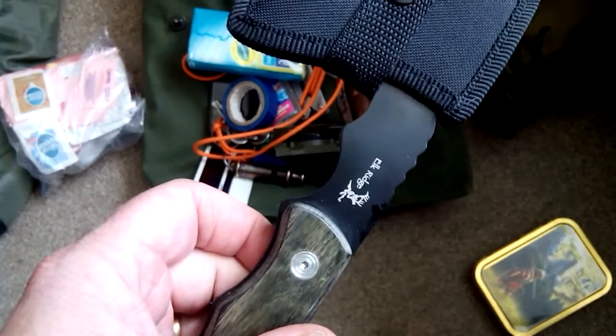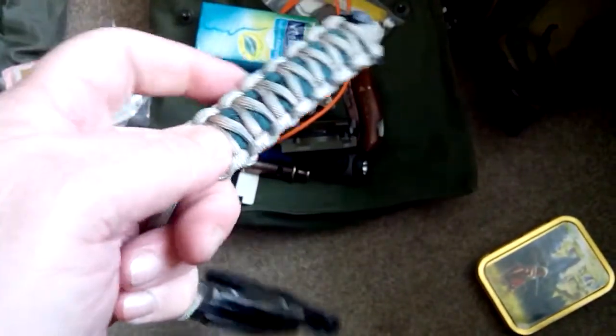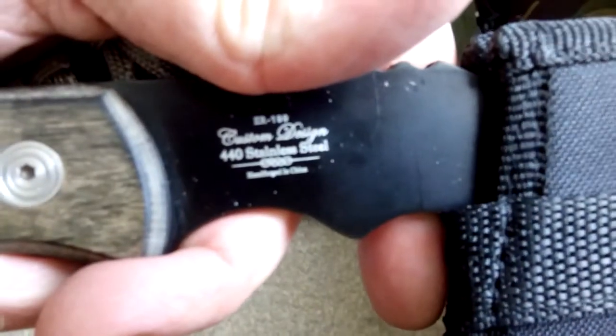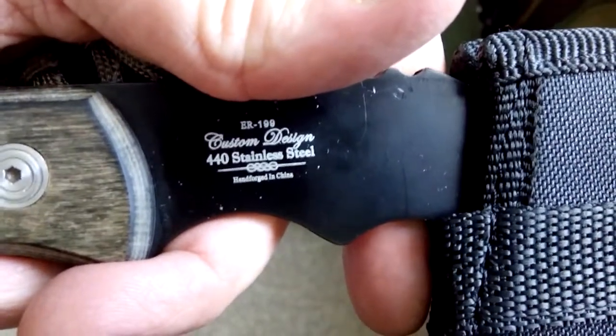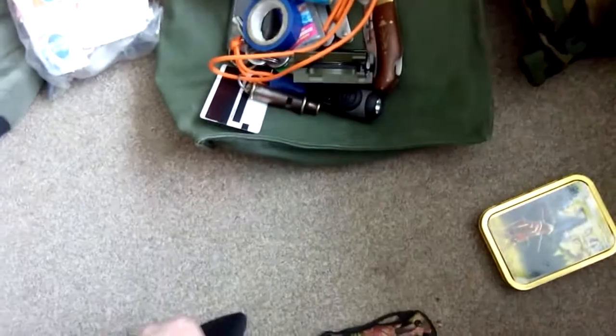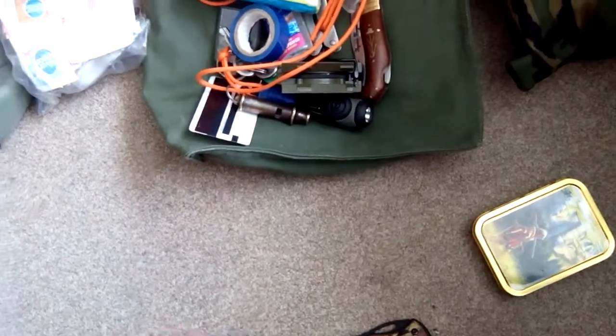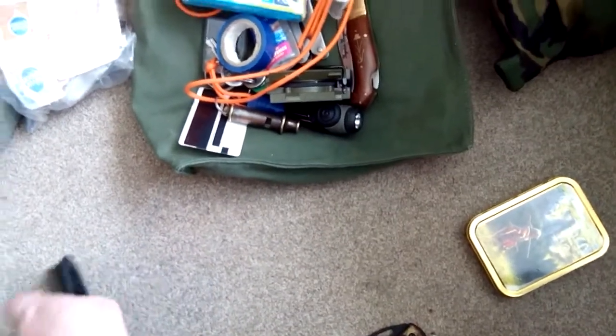New bit of kit: this is an Elk Ridge knife with 40 feet of paracord wrapped around it, with a wood handle. It's 440 stainless, custom design, hand-forged in China. I don't care where it's made — if it's hand-forged that means more to me than machine-made.